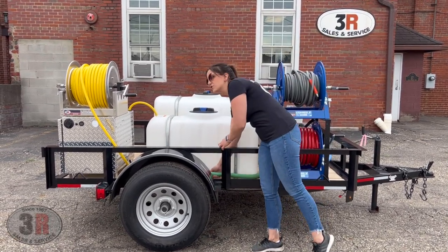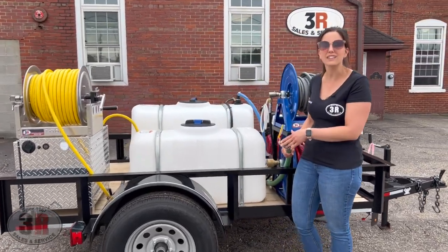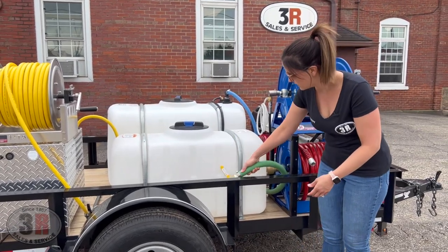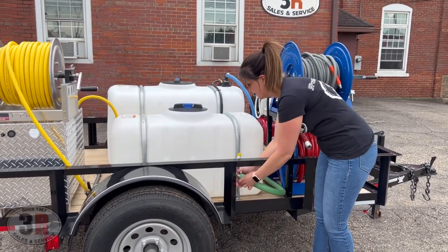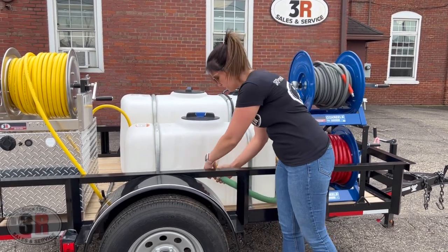We've got a 1 inch drain off to the side here. We have this on a hose — it just prevents any PVC from cracking, which we've seen with some of the smaller drain hoses we've used in the past. You'll just drop this down and drain it however you need to. There's a little locking mechanism on the other side of the rail to keep it in place.